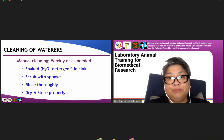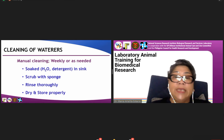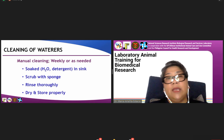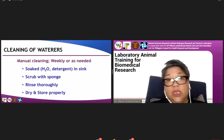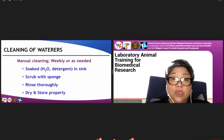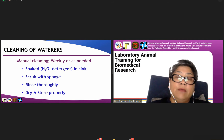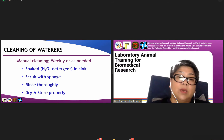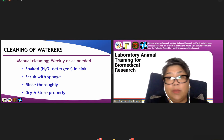For the waterers, we also do manual cleaning. So whenever we do the cage and bedding changing, together with the cages, we need to replace them with clean waterers. The used waterers are soaked in water and detergent for 30 minutes in our sink, then scrubbed with a sponge and rinsed thoroughly 20 times, then dried and stored properly.